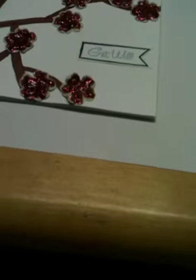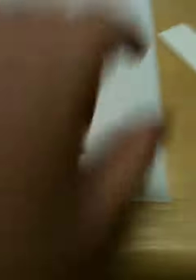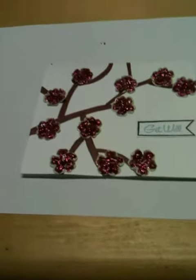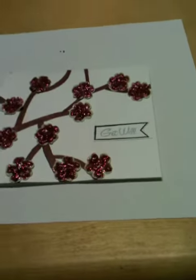And then I stamped 'get well' in Cape Cod Color Box pigment ink, and then I have this Dear Lizzie stamp set and I used that banner. I cut it out and put it on there. So I actually like it — I don't know if it looks like cherry blossoms, but that's what I was going for.